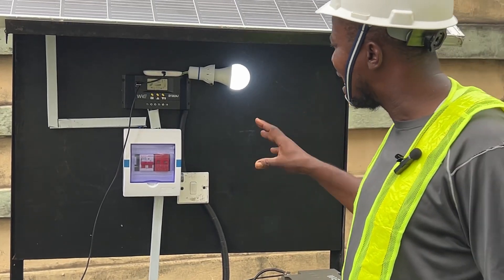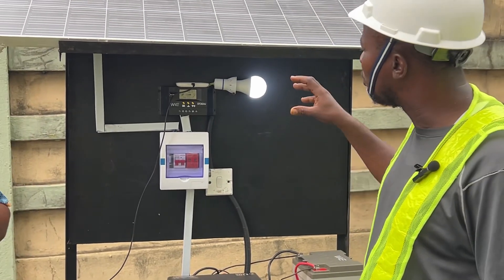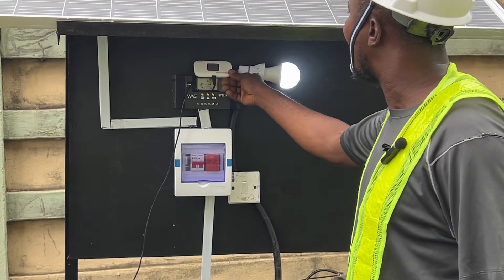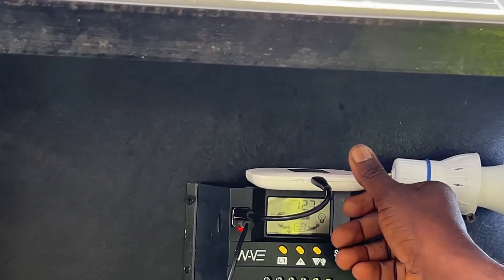We also maximized what we generated by charging our phones and charging our Wi-Fi.